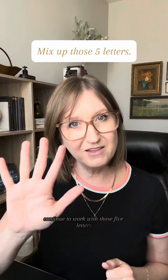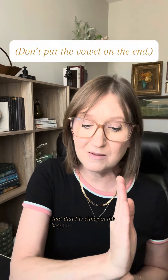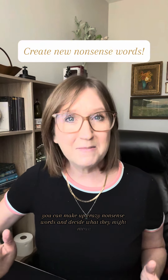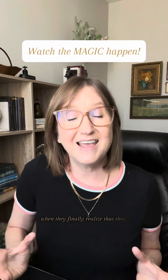Continue to work with those five letters only, mixing them around, making sure though that that i is either in the beginning or in the middle, never at the end. I's at the end make a very different sound. You can make up crazy nonsense words and decide what they might mean, and watch their eyes light up when they finally realize that they are reading.